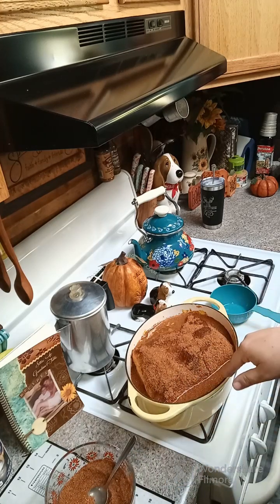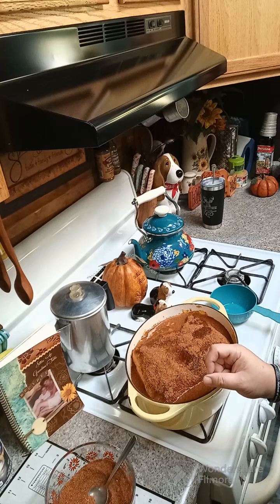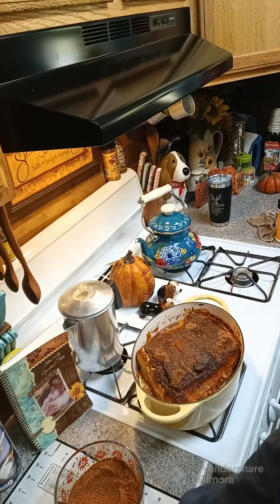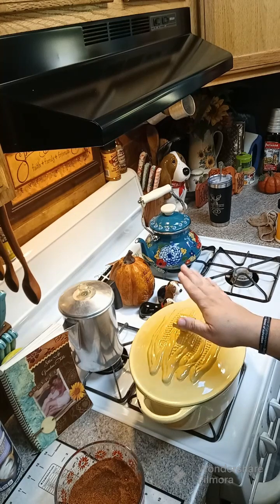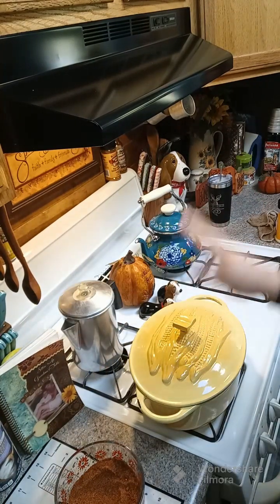Then we're gonna cover it up and drop the temperature to 325 degrees for about two hours. Then we're gonna bump up the temperature a little more to about 350 degrees for another probably about 40 minutes. We just took it out after 15 minutes uncovered — now we're dropping the temperature to 325 degrees, putting a lid on it, and cooking this for two hours. I also want to let everybody know I have cookbooks available for purchase — I'll link above and below this post. See you back here in about two hours.